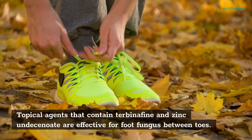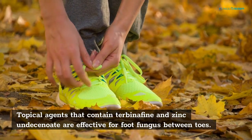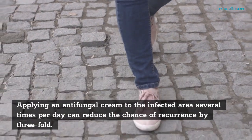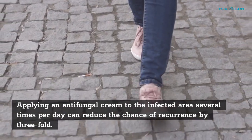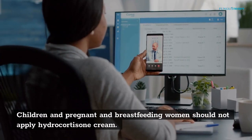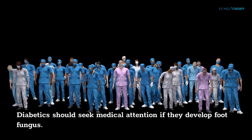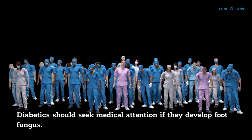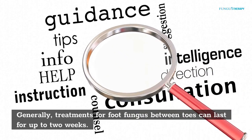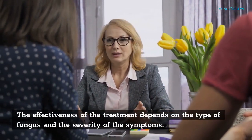Topical agents that contain terbinafine and zinc undecilenate are effective for foot fungus between toes. Applying an antifungal cream to the infected area several times per day can reduce the chance of recurrence by threefold. However, be sure to follow your doctor's advice. Children and pregnant or breastfeeding women should not apply hydrocortisone cream. Diabetics should seek medical attention if they develop foot fungus. Treatments for foot fungus between toes can last for up to two weeks.